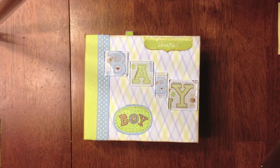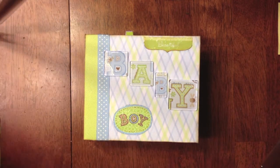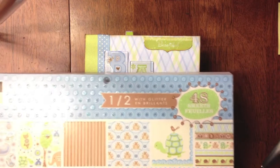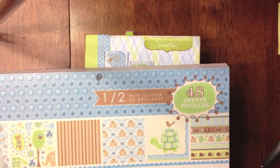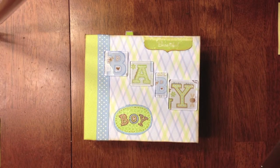So this is what I came up with. It actually is a paper bag album, but I kind of altered it a little bit. The paper that I used in this is from Die Cuts with the View, the baby boy stack, and it's darling. It's got all the greens and blues and browns, and it's really cute. I got that at Michael's.